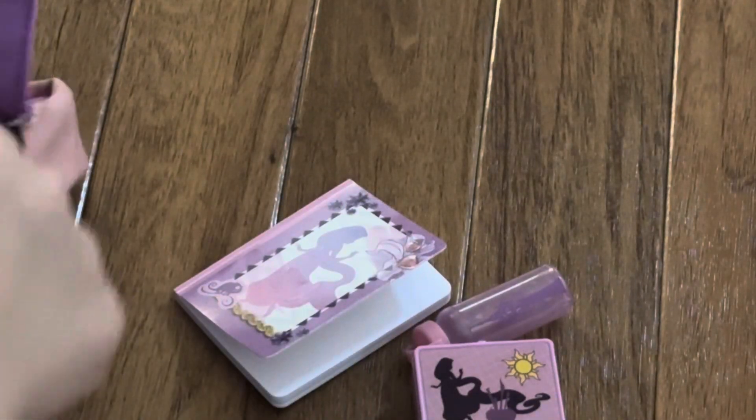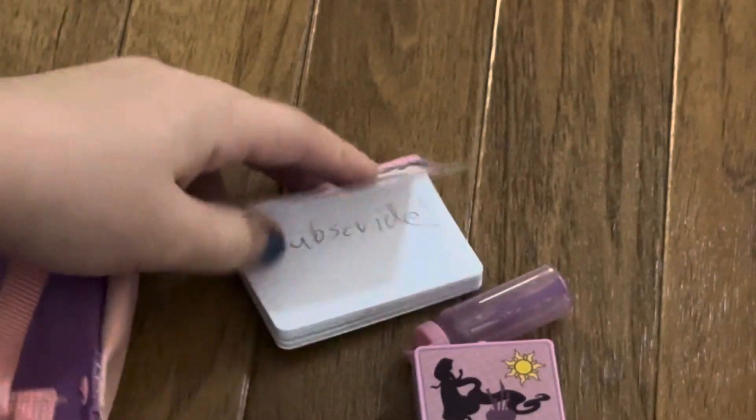And then we have a pencil that actually works. And then we have this little eraser that also works. Bye!